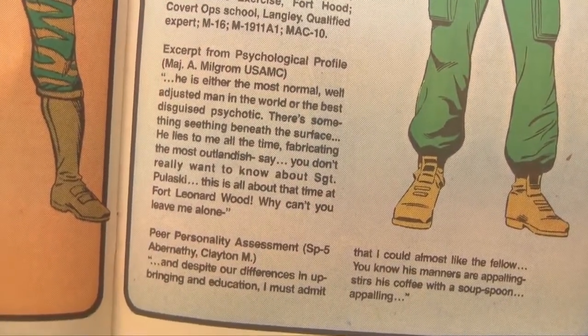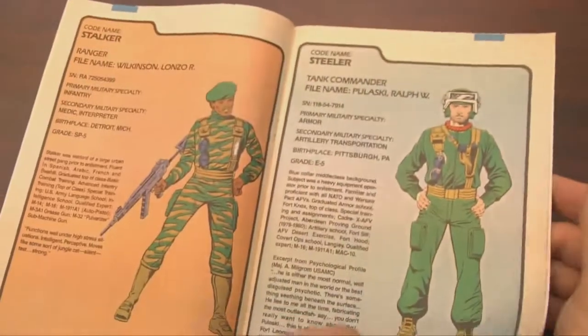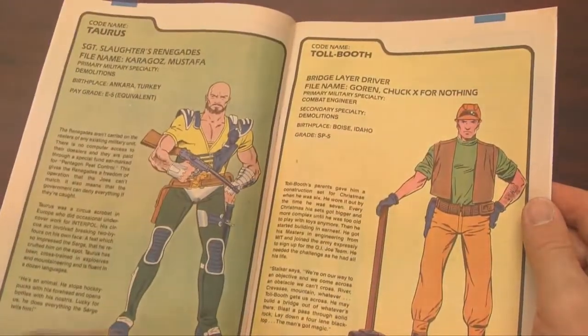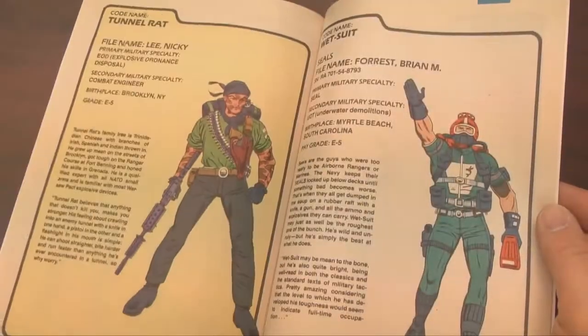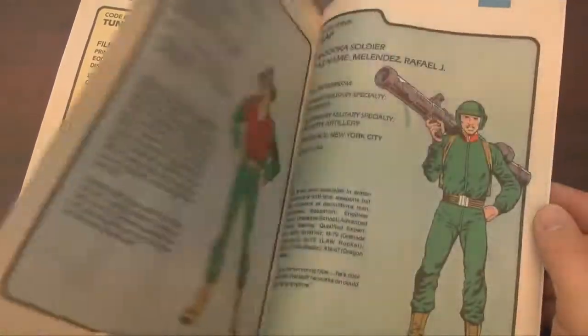Now as a Pittsburgh native, I find this guy hysterical. It's Steeler — one letter short of a lawsuit — Ralph Pulaski, which is the most generic Pittsburgh name you could come up with. Where's Ralph drinking? Yanic Skis? Whether you're into the GI Joe comic books, the action figures, the old school cartoon, or the new cartoon where they fight Cobra-La...